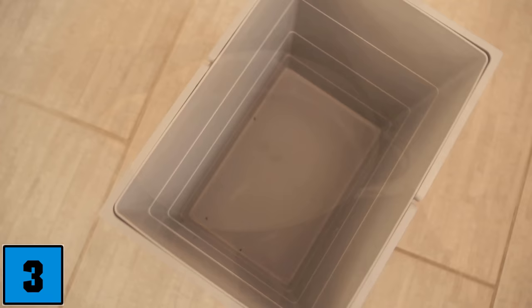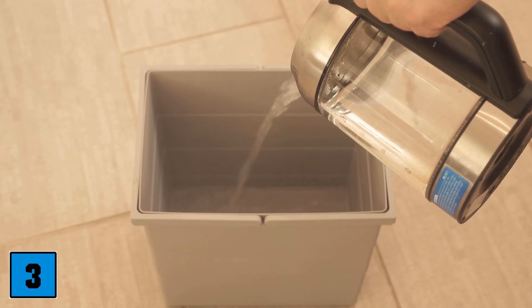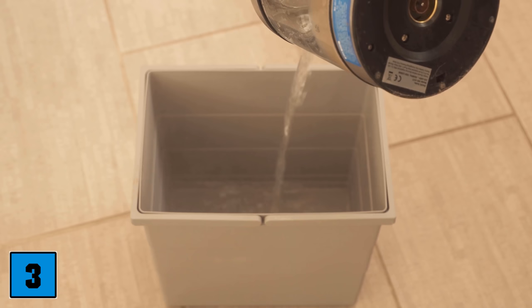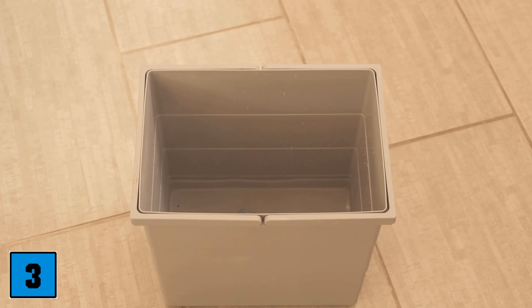Let's move on to cleaning trick number 3: the trash can, because this is where pollution naturally accumulates. Even if you use a garbage bag, the bucket will get dirty at some point and needs to be cleaned. A dishwasher tab is really nice for this. Put some warm water in it — I heated the water to 60 degrees Celsius — then dump it into the trash can and put in half a dishwasher tab afterwards, as this should be enough.